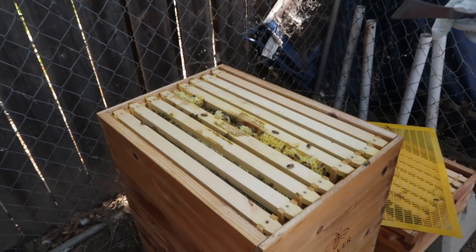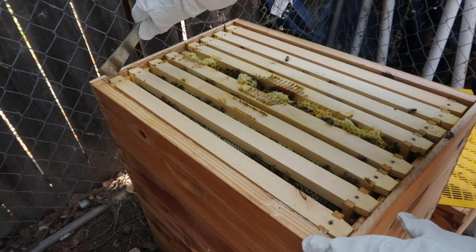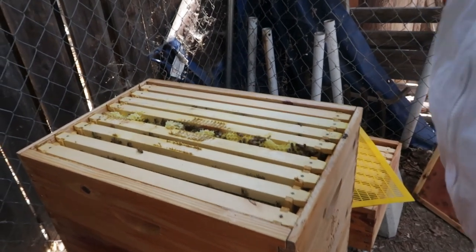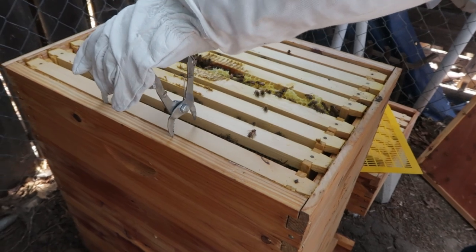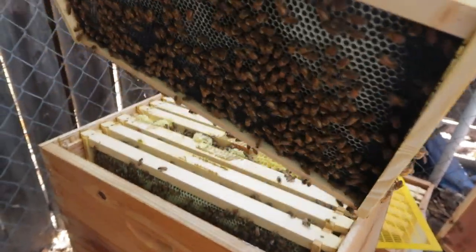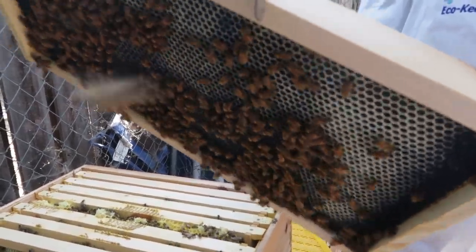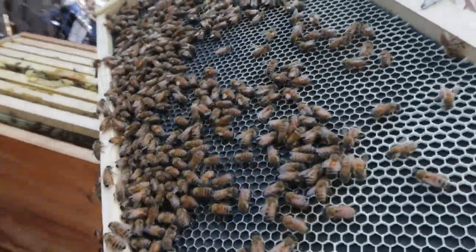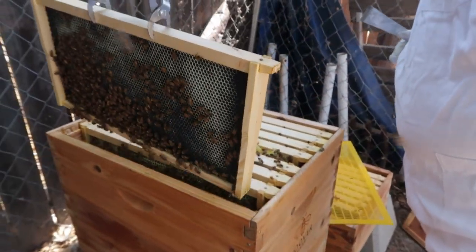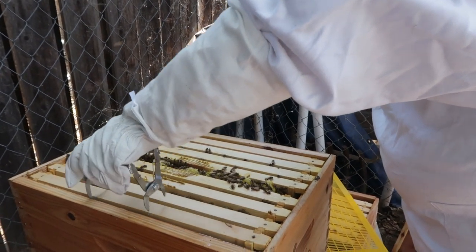If they're too agitated we won't work too long or too hard — we'll just get in and get out quickly and quietly. Some nice drawn comb here; they're working on filling it with honey and they're starting in on this frame. They're looking really good. Not a super full box — it was just a three-pound nuke when we started. This is the second level, so they have been working and growing.